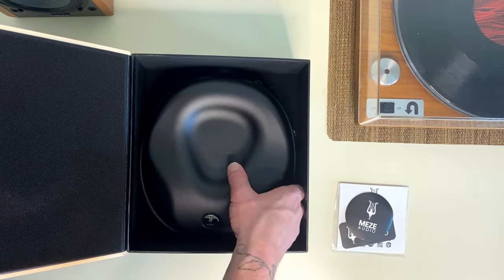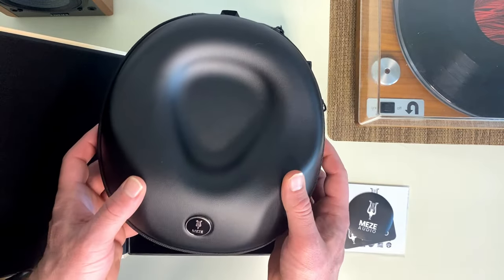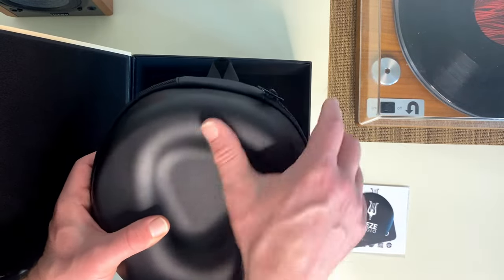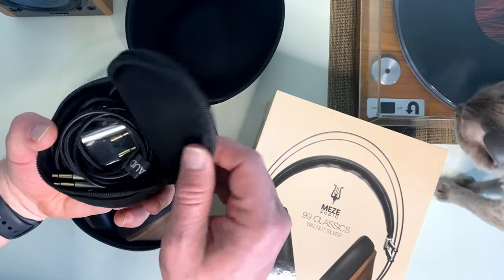It is perfect for headphones. When you have big over-the-ear headphones like this, you gotta have a carrying case. It's got a little hanger, it's an easy zip, and it even has a nice inner case for your cords.